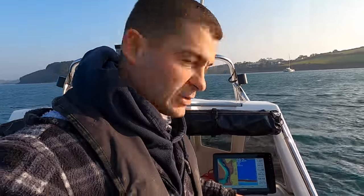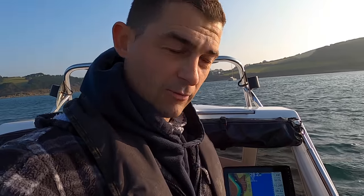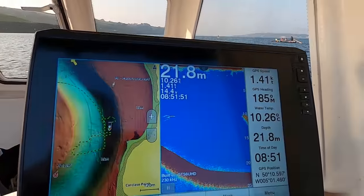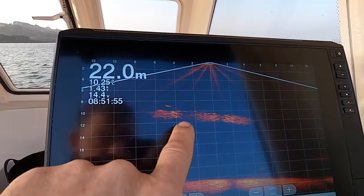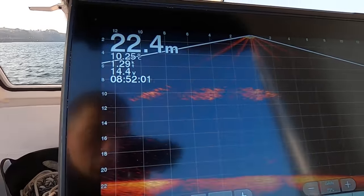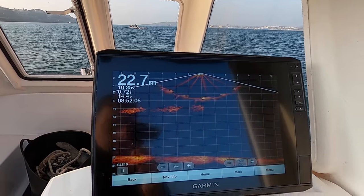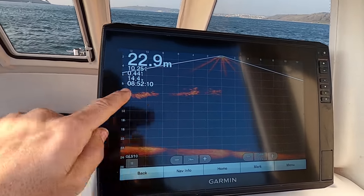So when someone says 'there's a shoal of fish' and they're steaming, they've already steamed past it. But if you put the live scope on, it shows you what's under there in real time. You can see fish actually swimming around. Hopefully I can show you - right there, look, just coming up to a patch of fish, and there they are in the live scope. That shows me they are at 10 to 12 meters on the left-hand side of the boat.